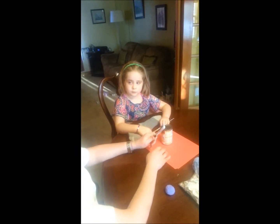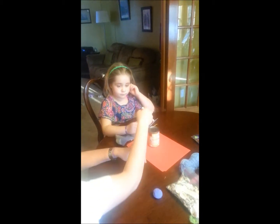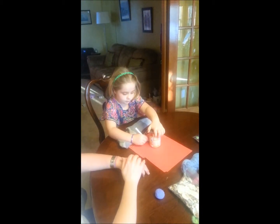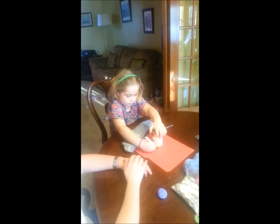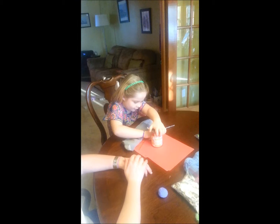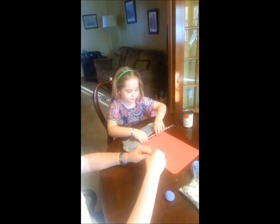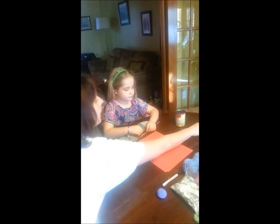So the first thing we're going to do is trace a circle on some red paper. Not very good at tracing circles! After you trace your circle, cut it out.